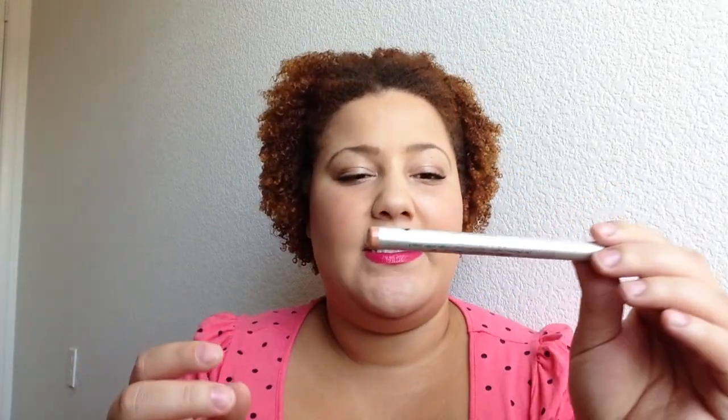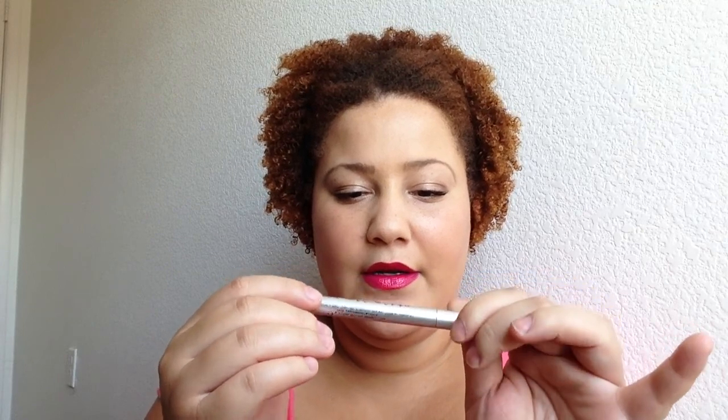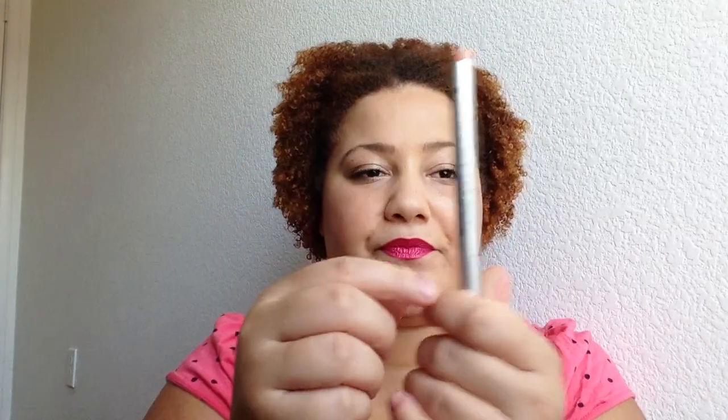First things first, I got this orange envelope and inside was a Stila lip rouge liquid stain. This looks like a full-size. It doesn't say the color on here, but I will swatch it for you. It looks like a felt-tip marker and this is a nice color. A full-size Stila lip product — I'll definitely use that.